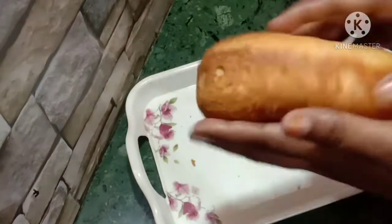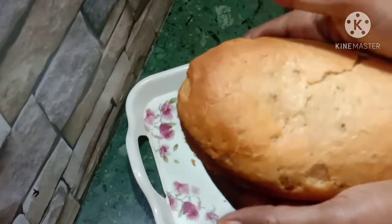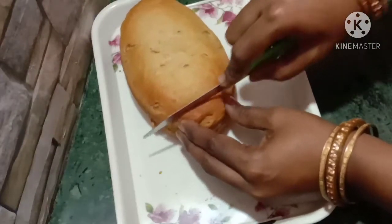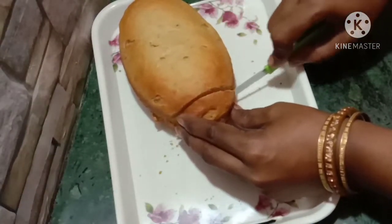Let's see — it's very fluffy and very perfect. Now we use our kitchen system to cut and serve this bread recipe.